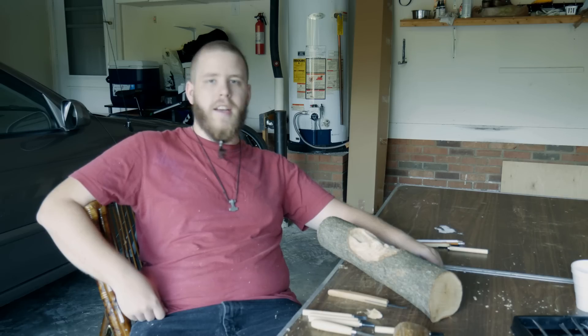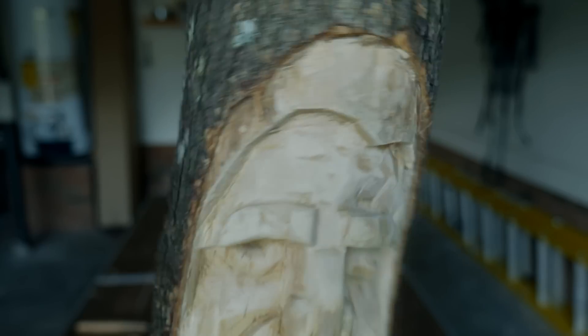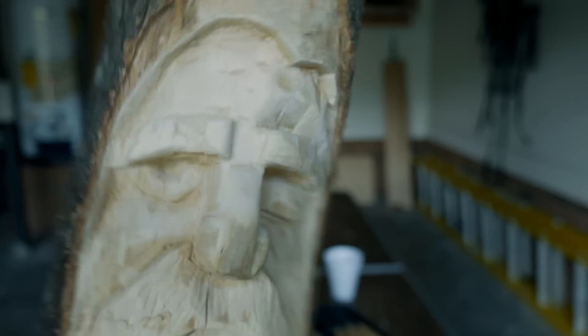Today is day whatever on the wood carving adventure. As you can see, the forehead is just smoothed out — it's not 100% done but it's about 95% done.